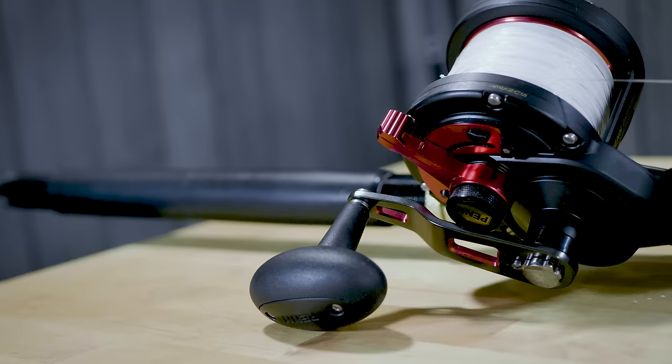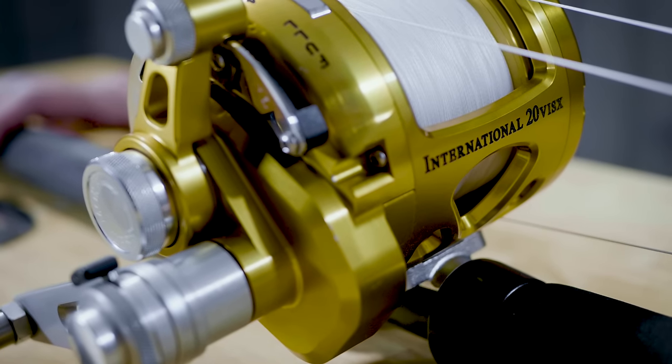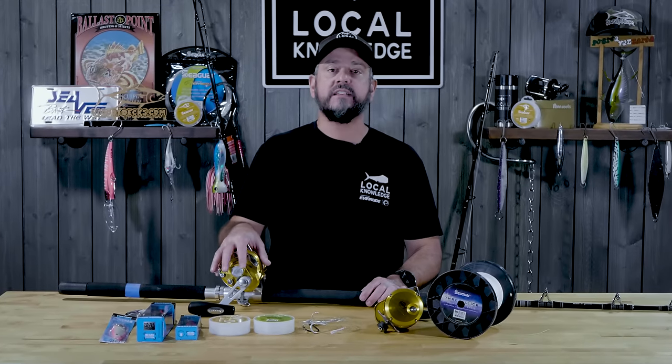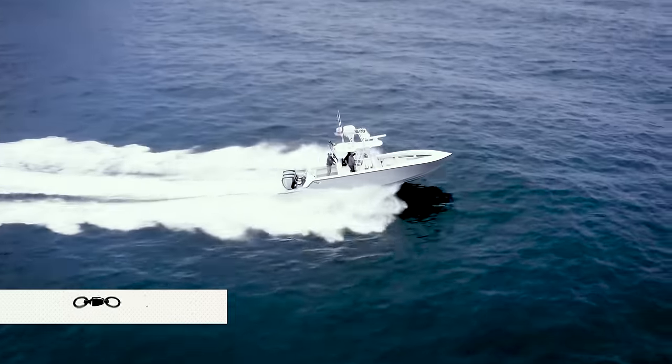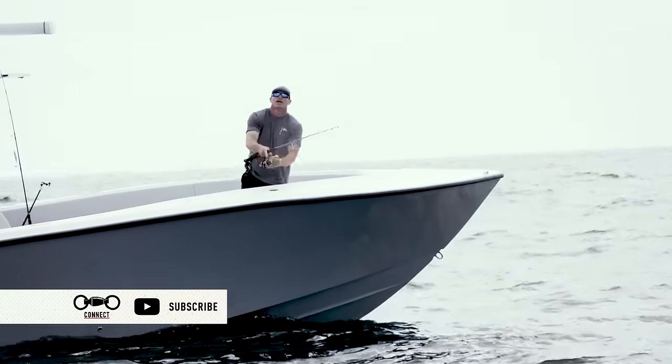So these are the four setups that I absolutely won't leave the dock without. A lot of times I have two or more of each for multiple anglers or as a backup — on a furious bite I don't want to retie. These are the lines I use, these are the lures we use, and we've been very successful with them. At the end of the day, confidence is everything. I really try to take the time to get rid of those little problems that people lose fish to. I hope these tips work well for you. If you still have questions, we monitor the comments very closely — let us know what we missed. If you like this video, please give it a like and subscribe to our channel. Thanks so much for watching.